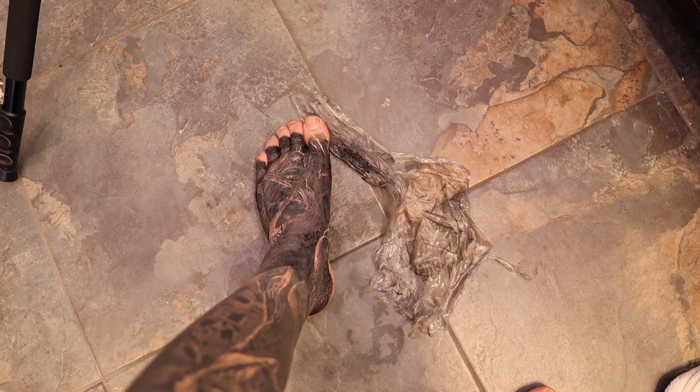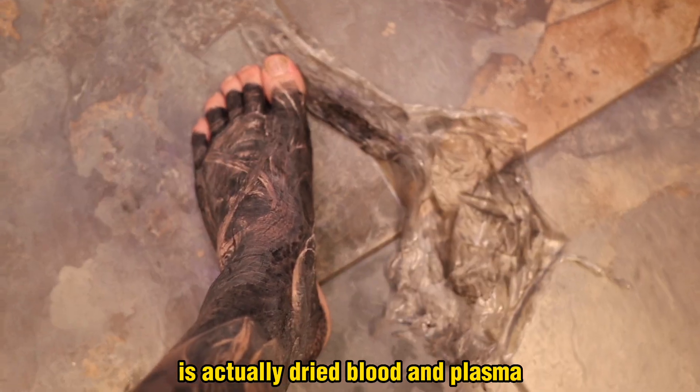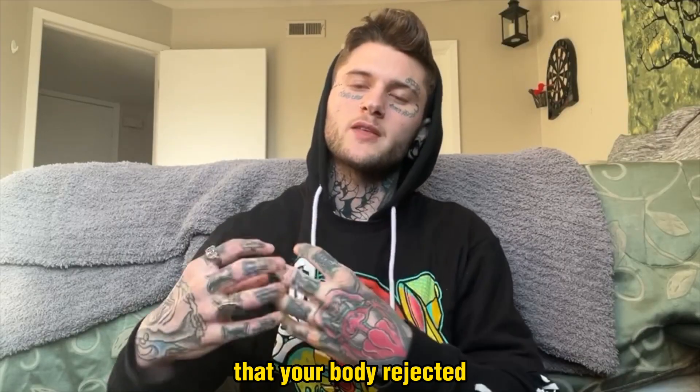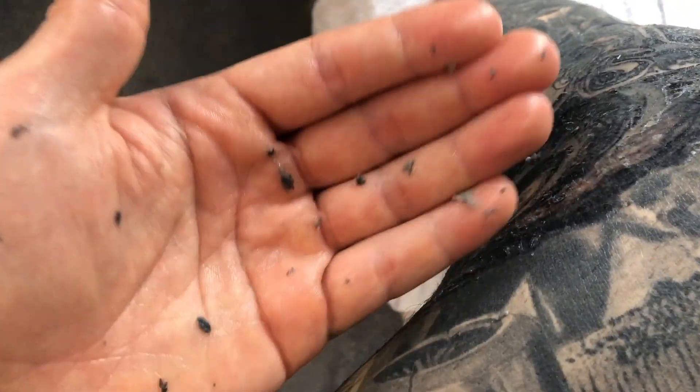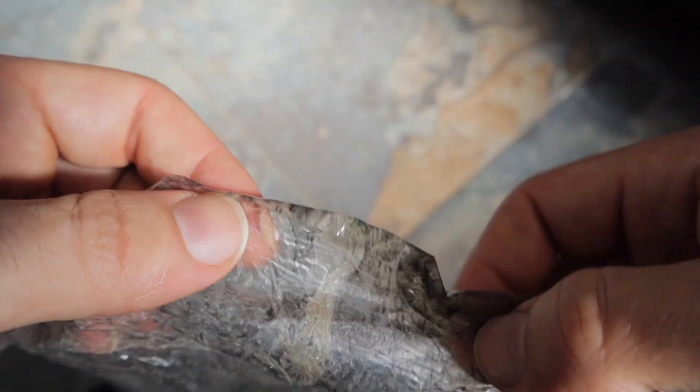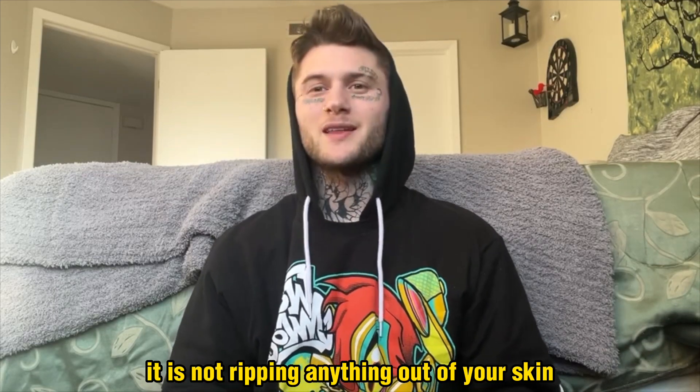What you're seeing on the bandage — that leftover residue — is actually dried blood and plasma, and the residual ink that your body rejected in the healing process. Normally that would go into a scab, while Saniderm acts as your artificial scab. So to answer the question: it is not ripping anything out of your skin; that is almost physically impossible.